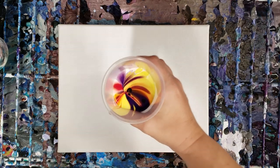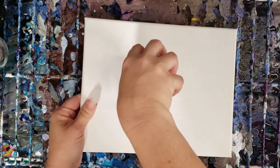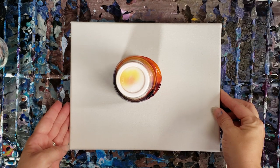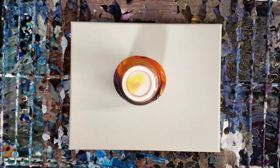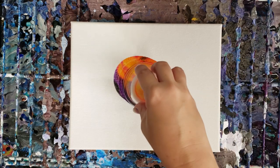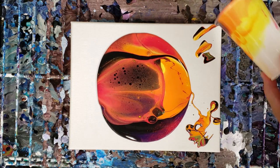This cup looks very pretty. We're gonna go ahead and flip cup this, and what I like to do is let this sit there for about a minute so everything can settle, because remember the white's on the top at this point. We'll be right back.